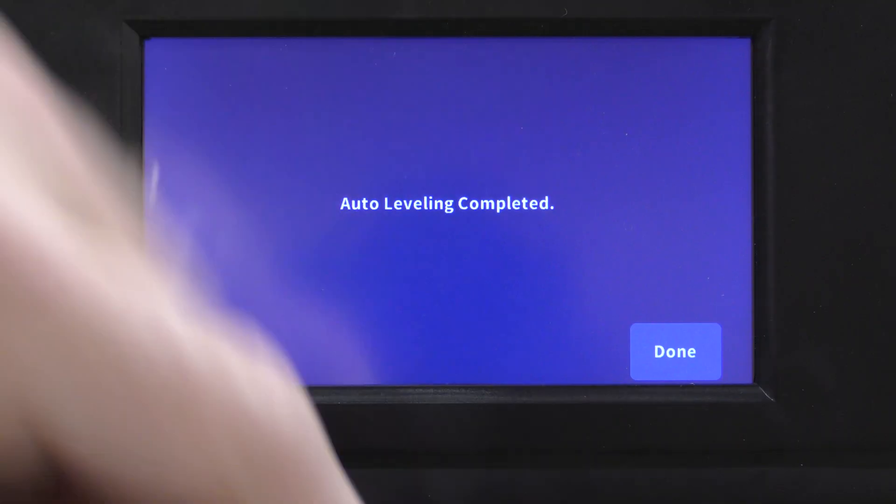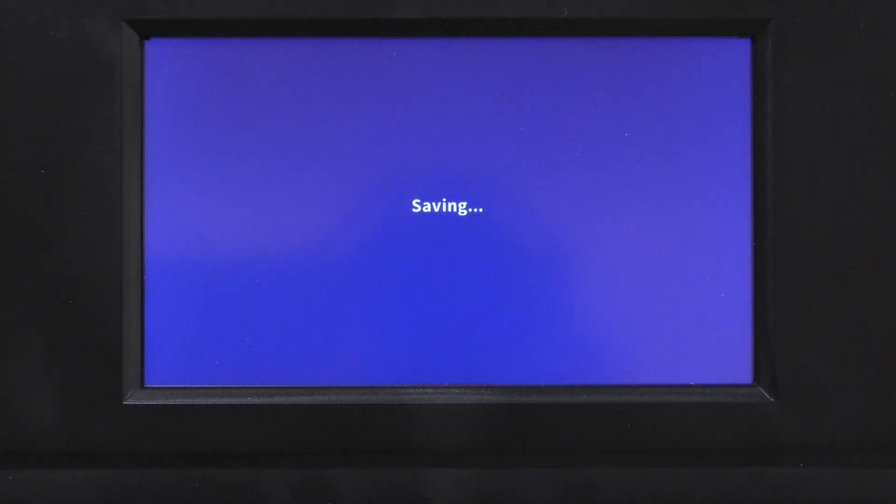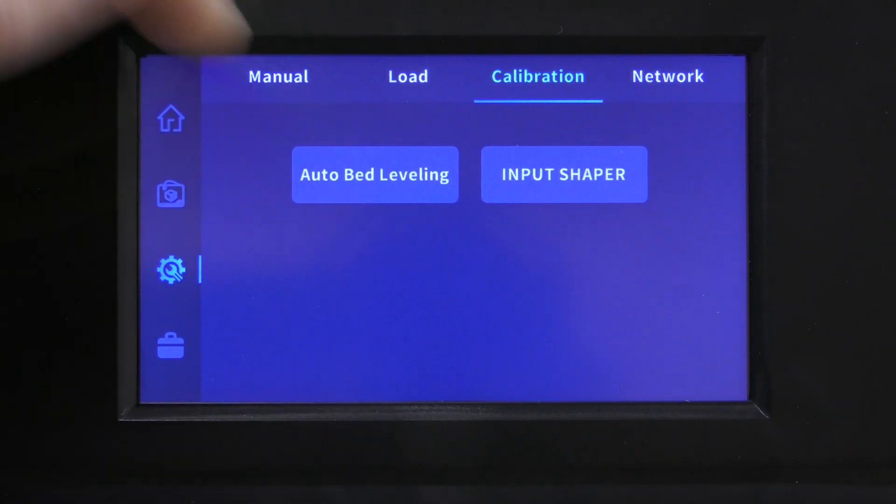The auto leveling is complete and I can move on. It's going to save that to memory. After completing the bed leveling, I can hit Input Shaper and it will start that process.